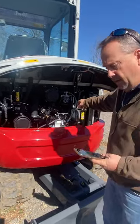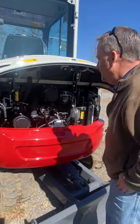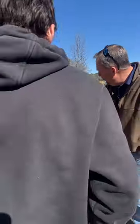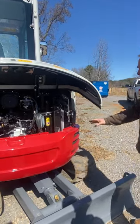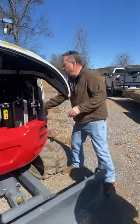Engine coolant is here — recovery tank. Give it a visual check to make sure you've got coolant showing in there. The radiator package — hydraulic cooling, air conditioning condenser — everything's stacked up right here on one side. So just keep that clean, make sure leaves and stuff don't get built up in there.